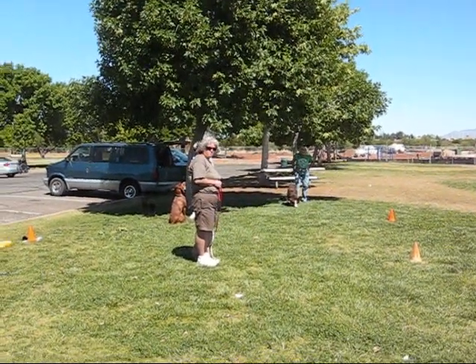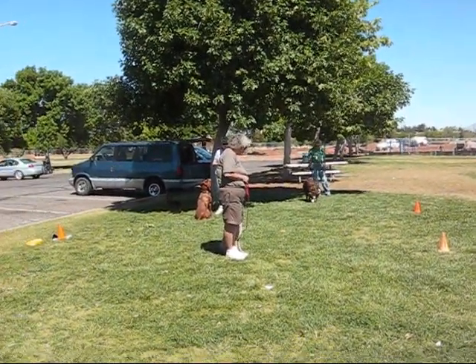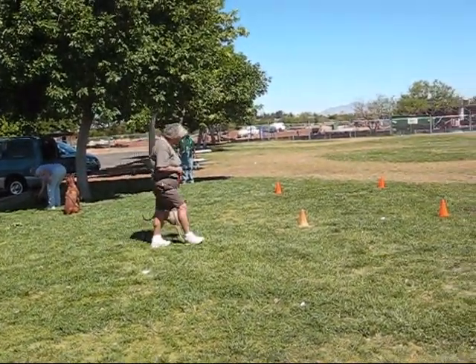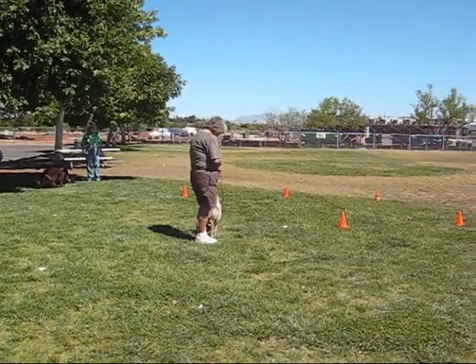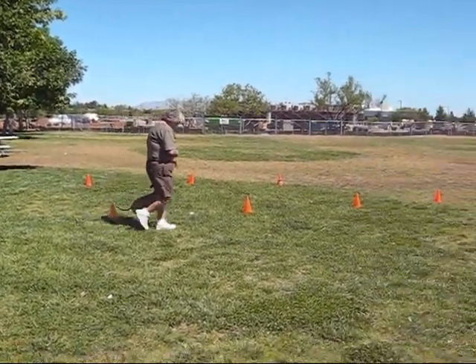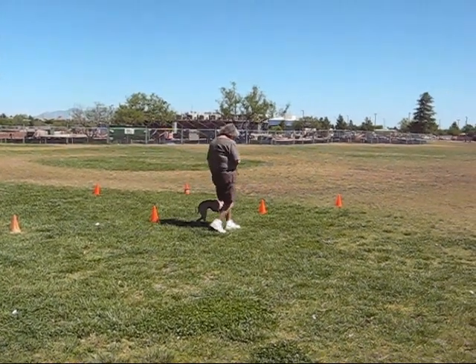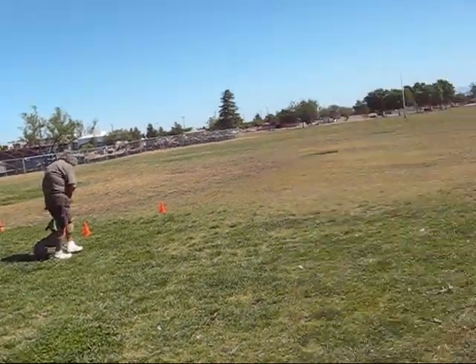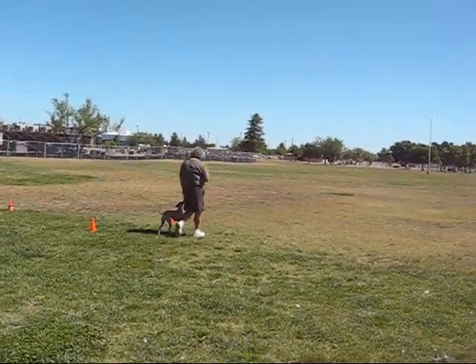This is Alice and Tess. I'm going to call and try to video. Are you ready? We're ready. Forward. Halt, sit. Forward. Halt, sit, down. Forward. Right turn.